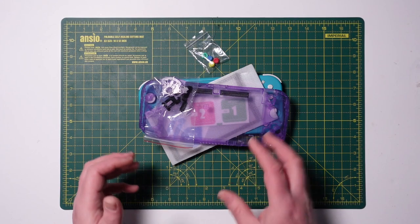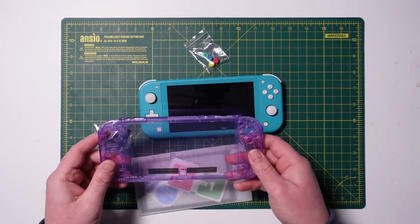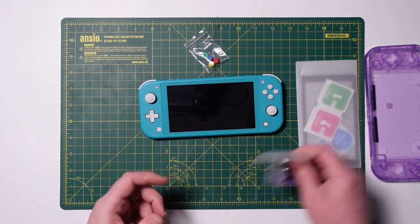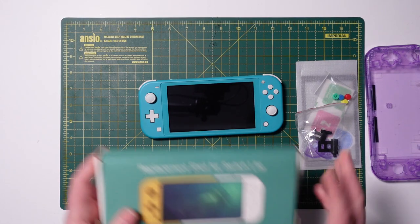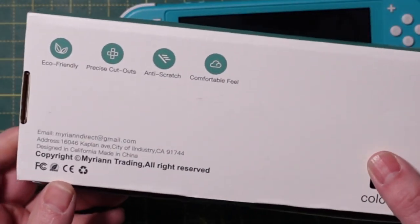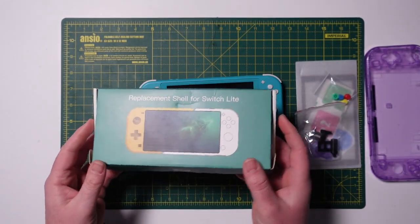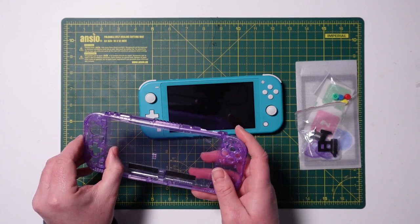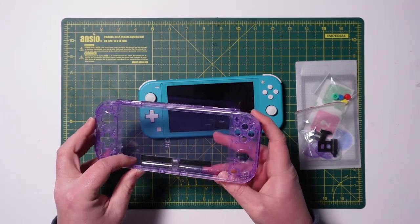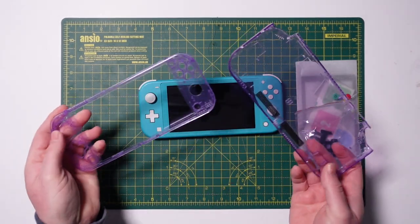Before I can turn this delightful turquoise Nintendo Switch Lite into this atomic purple one, which is pretty awesome, I do need to obviously take it apart. These are the parts that came with the kit — this is the replacement shell for the Switch Lite, made by Mirian Trading, from Amazon. I'll put a link in the description. They do different versions but this is the atomic purple version which is personally my favorite, and the quality is not bad at all.